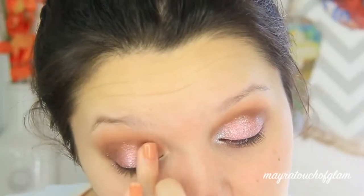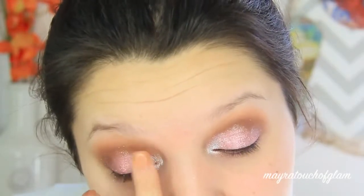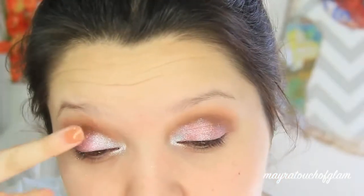I'm now applying some glitter glue in the inner corners of the eyes and going in with Platinum, which is just going to work as a nice inner corner highlight.